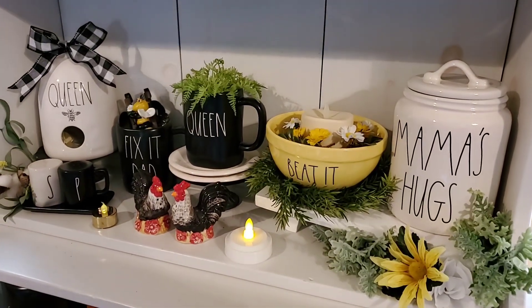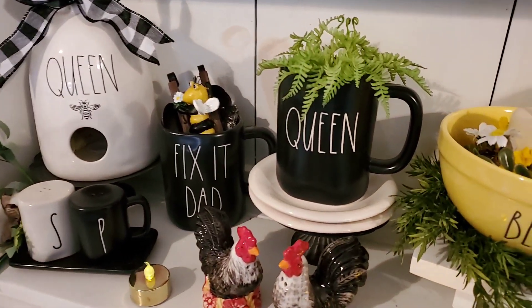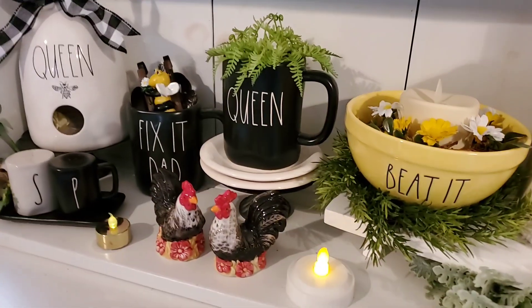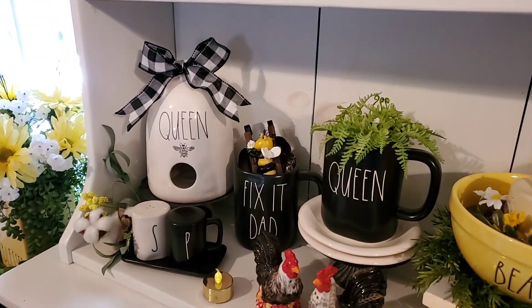Then I have some greens and the queen bee. And then there's John's Fix-It Dad with the little bee climbing the ladder from Dollar Tree. Still have my salt and pepper shaker roosters there. Put my queen bee birdhouse right there.